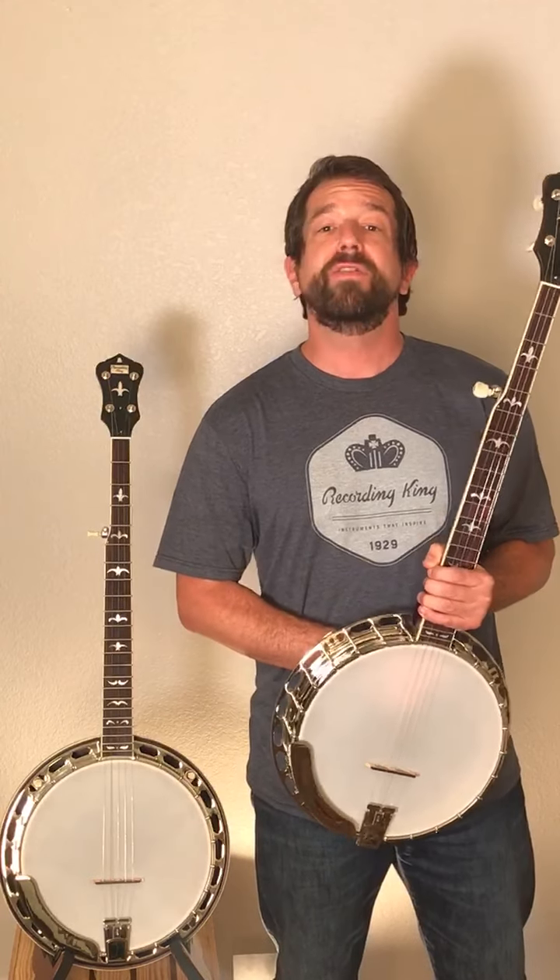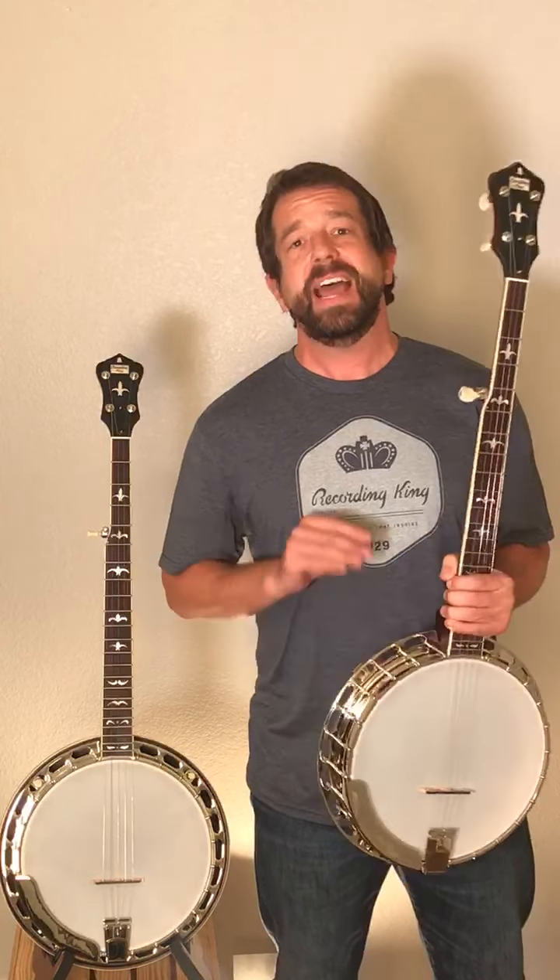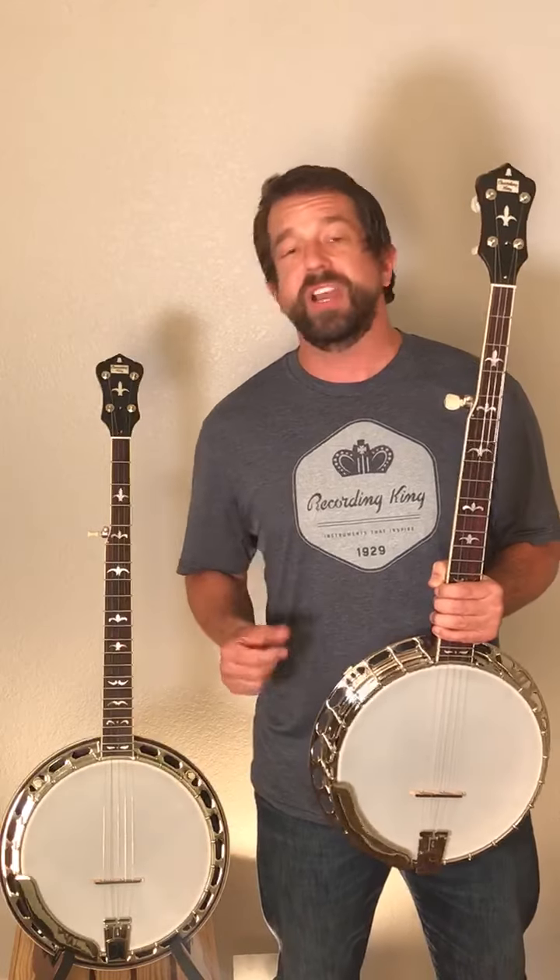So if you're looking for a real deal banjo at a price that is absolutely value-packed, you've got to check out these Madison RKR 35 and RKR 36 tone ring banjos.